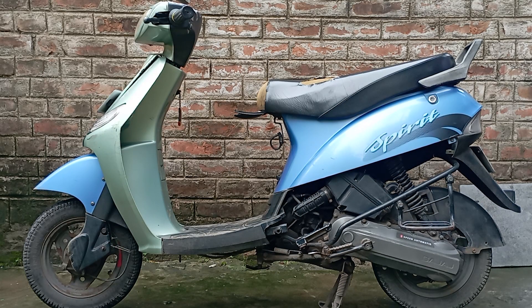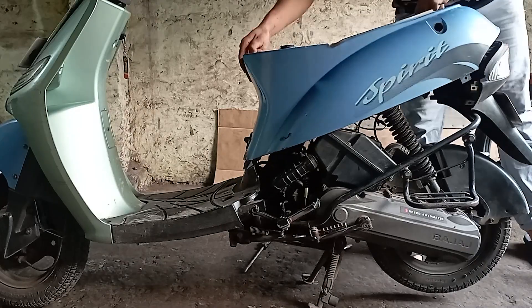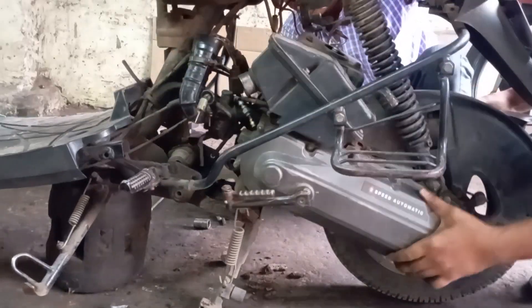Hey guys, welcome back to my channel, it's Madsty here. So today I'm going to convert this old scooty into an electric scooty. Let's start the video with disassembly of the scooty.